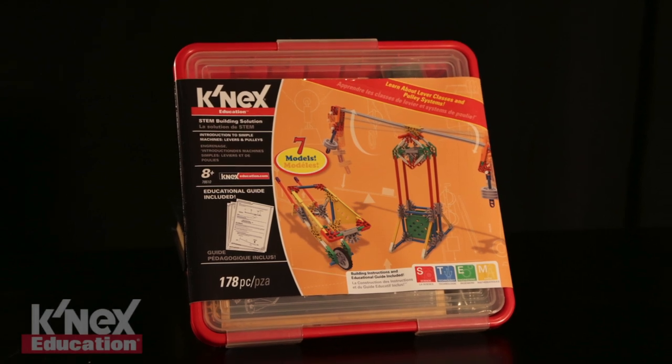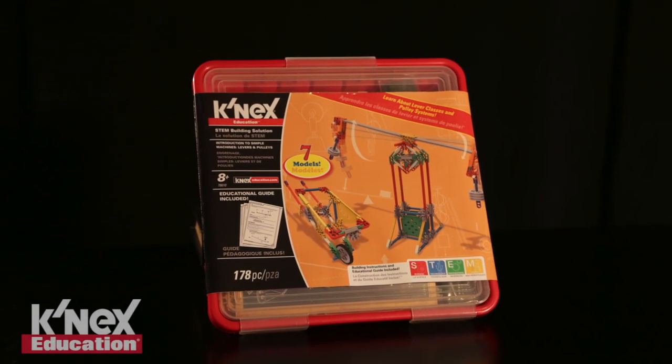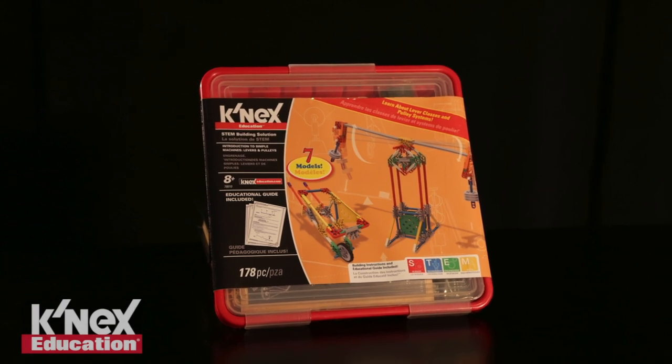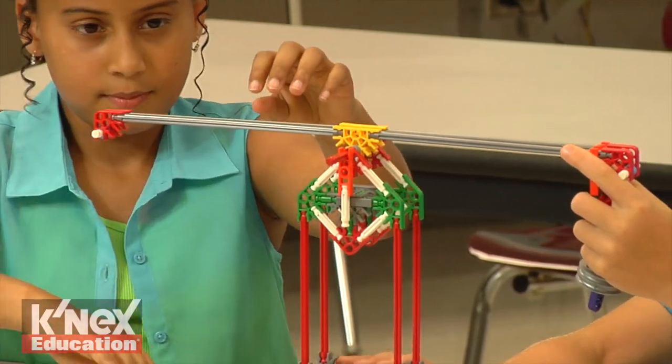Looking for ways to get your elementary students excited about STEM? The Kinex Education Introduction to Simple Machines Levers and Pulleys Set is the perfect solution. Students will acquire skills using a hands-on, inquiry-based approach to learning.